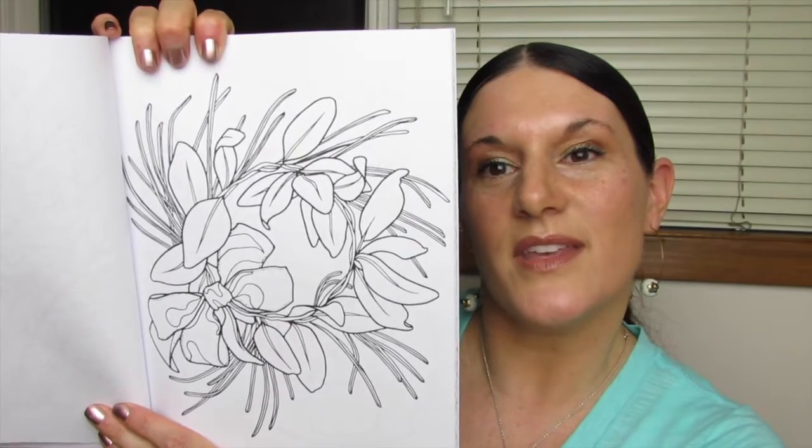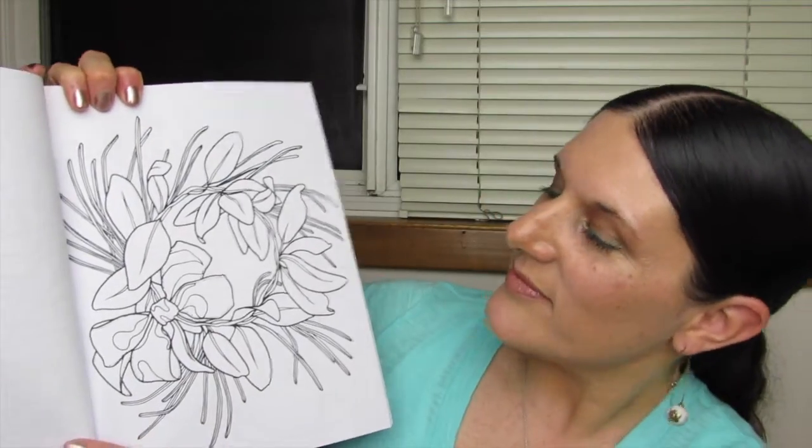Oh, I like this — kind of a floral wreath, and there's even a little bow on it.